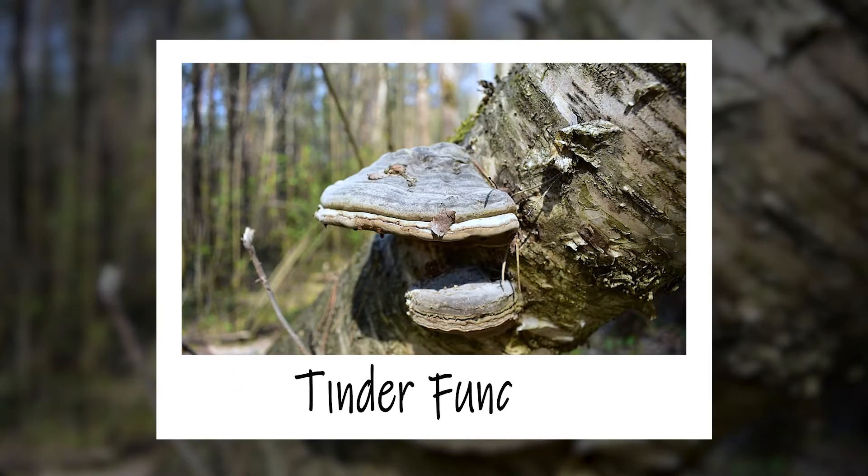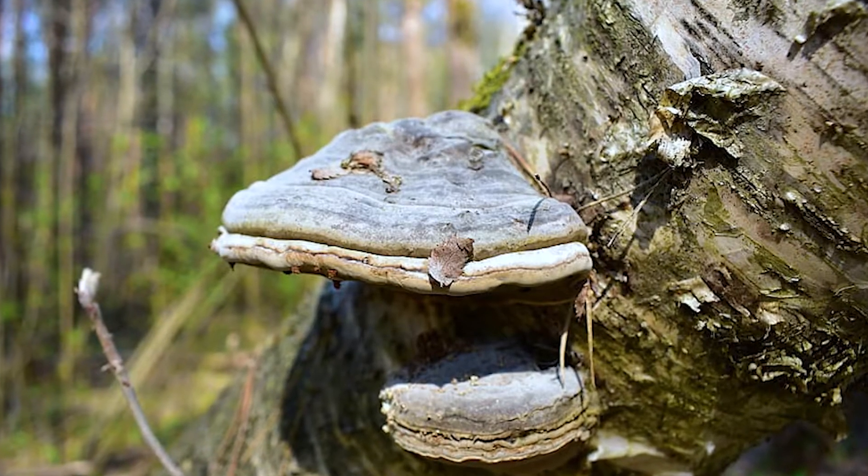Today I want to talk about fungus. A couple weeks ago I was on a search and rescue mission and came across an old dead down birch tree. I've heard and seen people take fungus from a birch tree and make fire from it. Today's video is more of an exploratory video for myself — I just want to see how you can use these funguses from a birch tree to create fire.